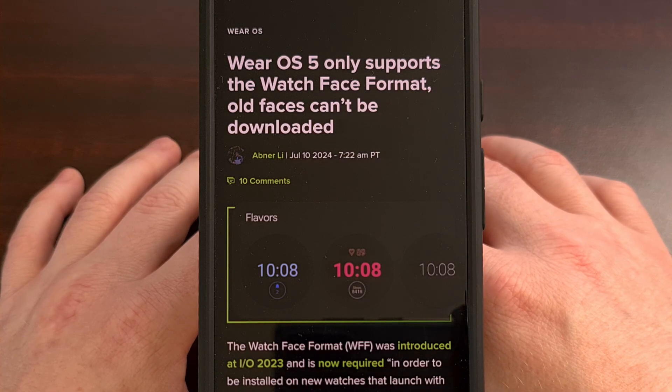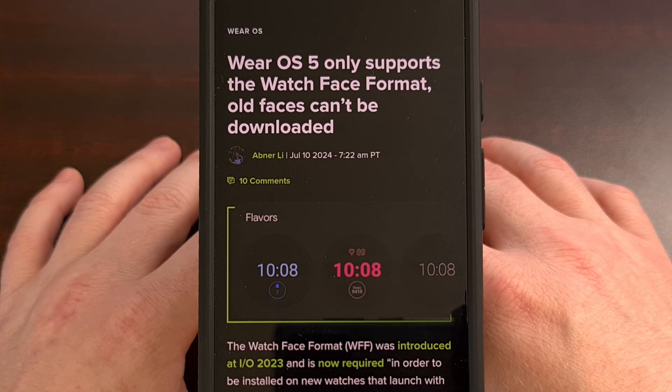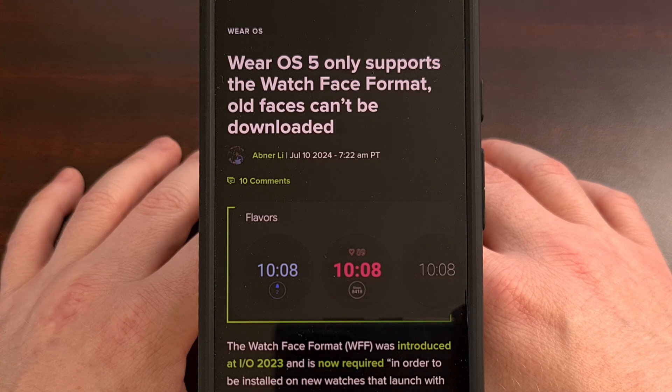Good afternoon everyone and welcome to another edition of the Android News Byte. Today we're going to talk about the launch of Samsung's Galaxy Watch 7, and with it Google has also launched Wear OS 5.